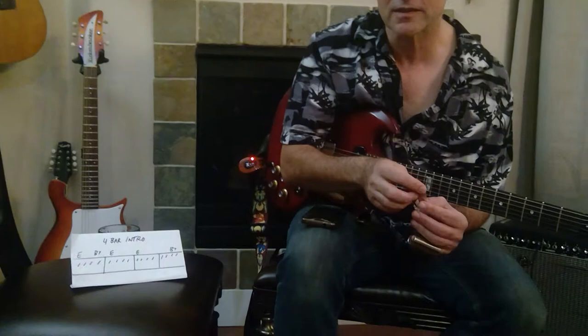Hi, this is Johnny Bergen and we're doing another two-minute Chicago blues guitar lesson. This time we're talking about the four-bar intro to 'The Moon is Rising' by one of my favorite guitarists, Robert Nighthawk.